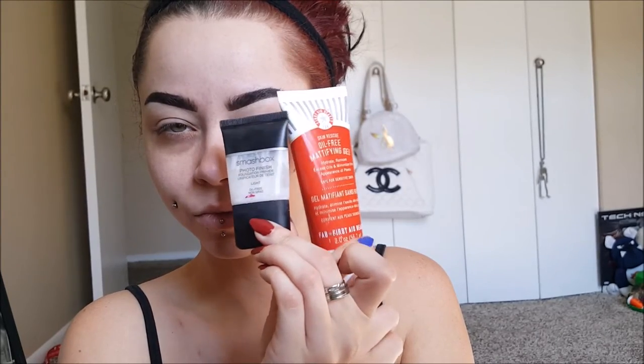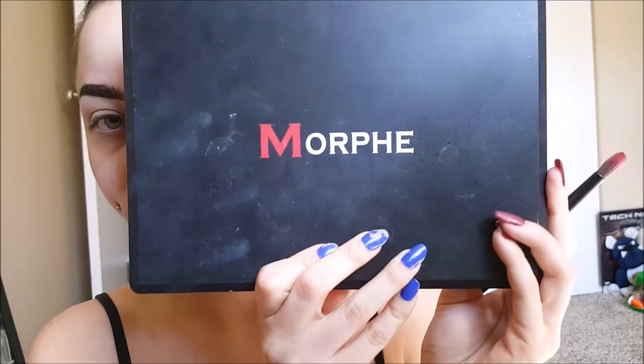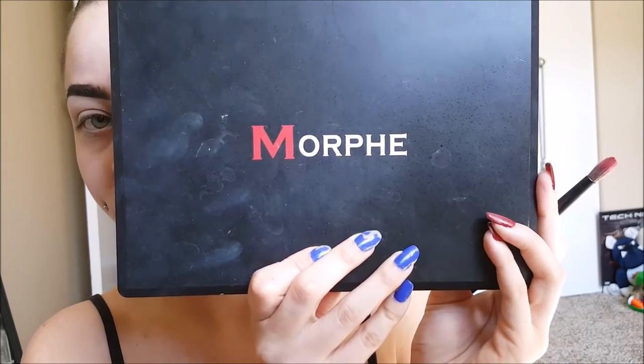Hi y'all, so today we're starting off with moisturizer and primer. We're going to be using the Morphe 35C eyeshadow palette — it's full of super bright colors. I'm going to be taking this red color and applying it above my crease for the red eye.